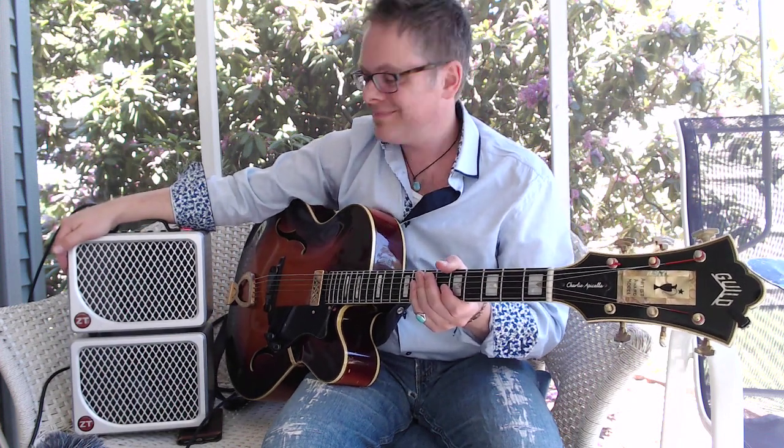Hi, I'm Charlie Apicella. I'm delighted to be invited here to introduce you to the brand new ZT Lunchbox Reverb. This is my new favorite amp.